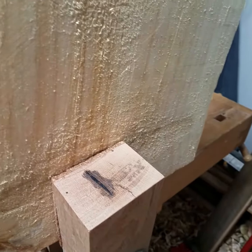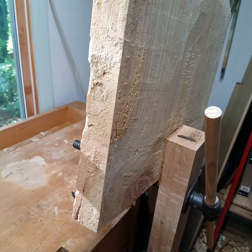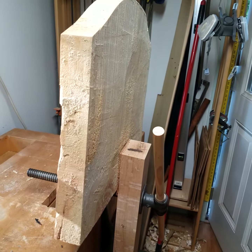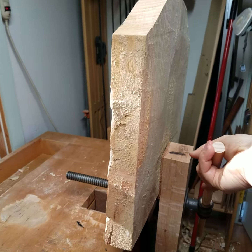This is red oak that I milled with a buddy of mine, Federico, and it's been drying for a while. I'll try to hold the camera and unscrew it, see if it falls or not.